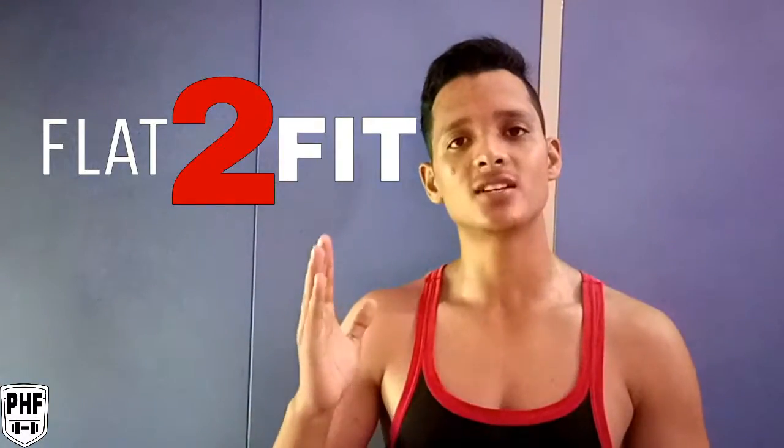So guys, my topic today is for all the beginners. Are you also a beginner and thinking of going to the gym but don't know how to work out? Pawan is here for you. I am bringing a program for you called Flat to Fit.